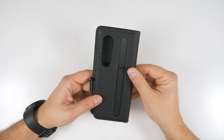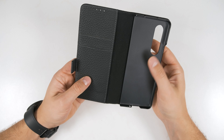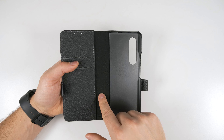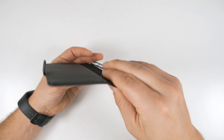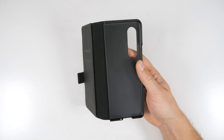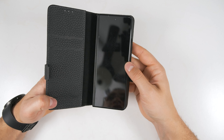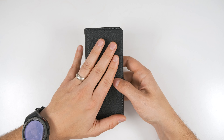The leather is genuine and it does feel very premium. The stitching is also really well done. Opening it up, you'll see two card slots as well as a money slot in this flap here. There's also a very soft fabric material that protects the hinge of your Fold 3, although I do wish it was a little bit thicker. Protecting your phone is a hard plastic case that only wraps around one half of the phone.